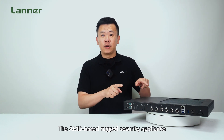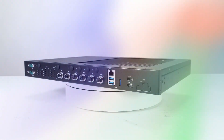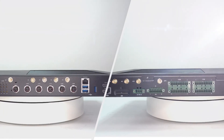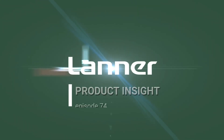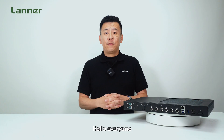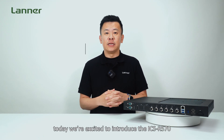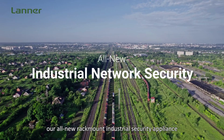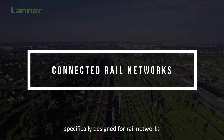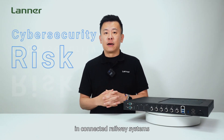Hello everyone, welcome to Product Insight. I'm Mike, and today we're excited to introduce the ICS-R570, our all-new rail-mount industrial security appliance specially designed for rail networks, to address cybersecurity risk in connected railway systems.